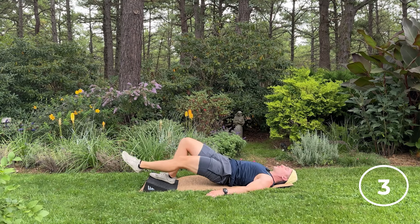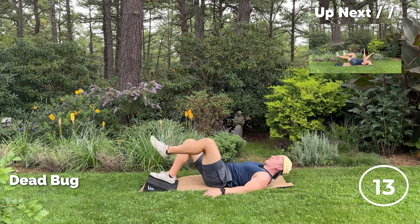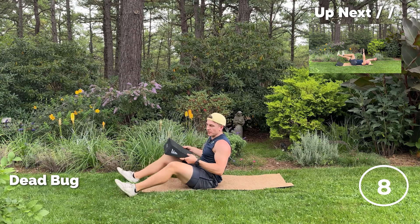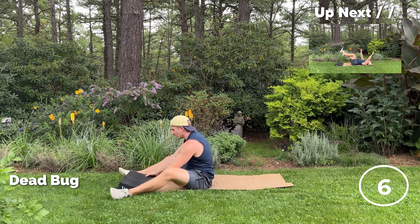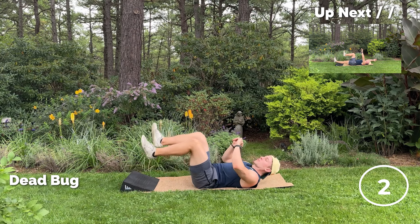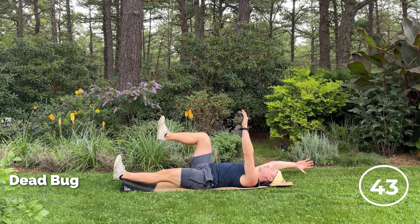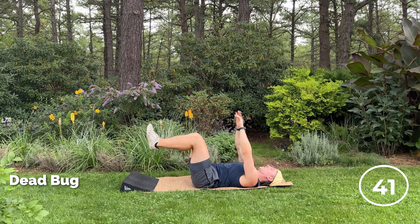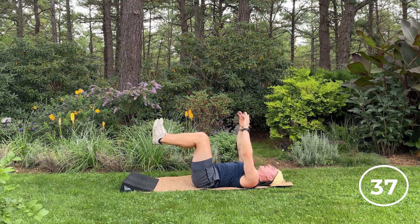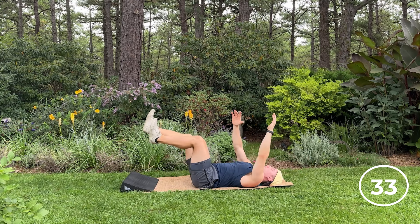Good work. Glute should be burning, hip flexor should be burning. Next up, we're going to some deadbugs, so you can put the wedgie in front of you. What I like to do when I'm doing my deadbugs is use that as my marker so I know where my foot should touch. Since the hip flexors are a little bit pre-fatigued, now we're going to get a little bit more abs out of it.